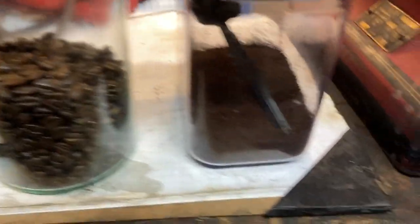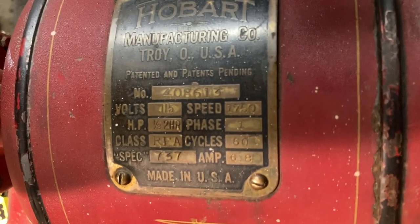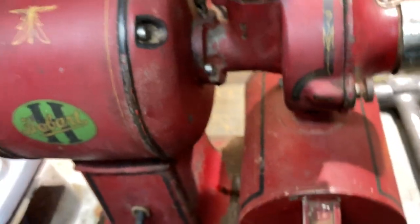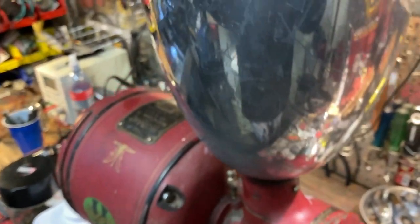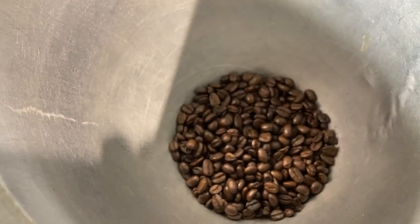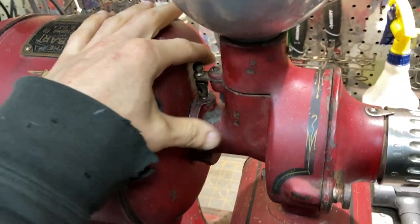We're going to grind up some coffee using the Hobart 1/3 horsepower. I cleaned it up, got it running pretty good, new cord. Filled it up with some beans.